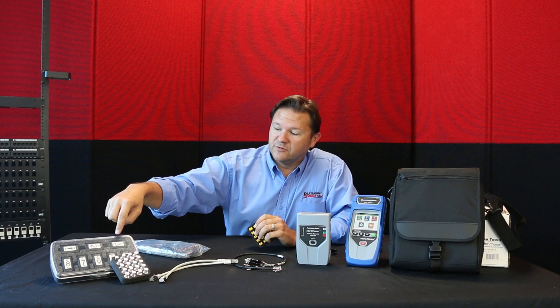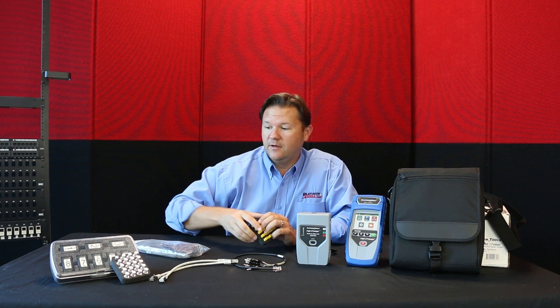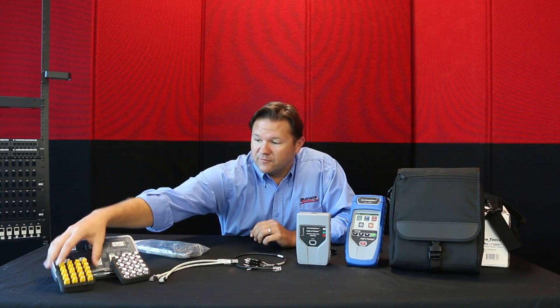Then we have more RJ45 cable remotes here, one through eight. These will do a cable verification test to make sure the termination on both ends are correct. For any more questions or information, please contact Platinum Tools.